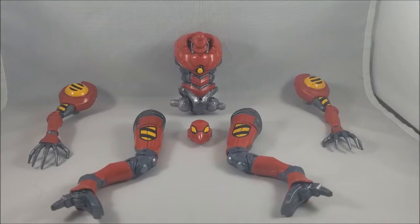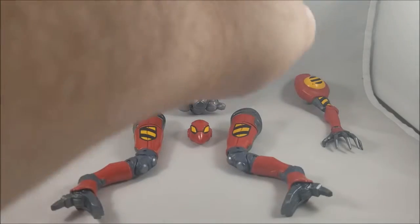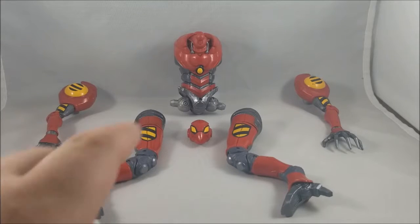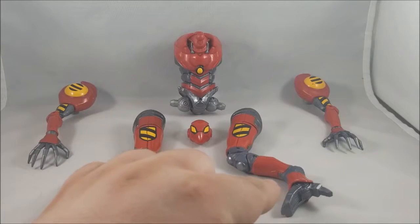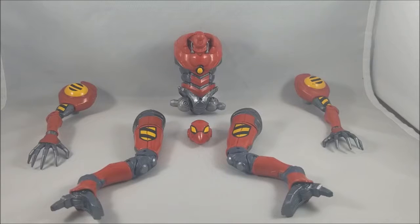Before we get into building it, let's talk about which pieces came with which figures. The right arm came with the All New All Different Daredevil. The left arm came with Kane Parker Scarlet Spider. The right leg came with House of M Spider-Man, the left leg came with Elektra, the torso came with Dagger, and the head came with Cloak. Doc Ock was the only figure that didn't include a piece.